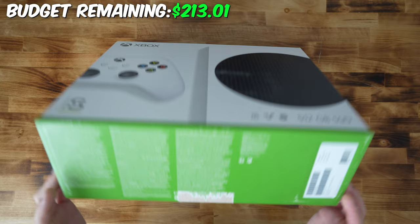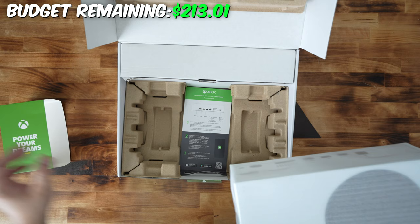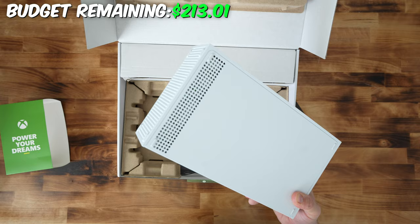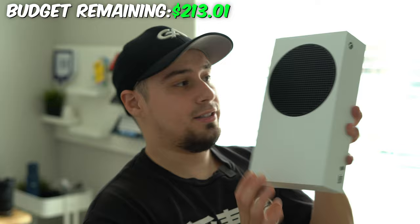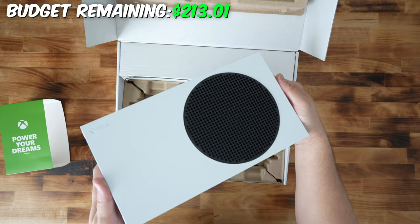They graciously sent this out to me and I was really excited when I got it. I've been an Xbox player for pretty much my entire life since I was a kid, and I have not had a new gen console since the original Xbox. I love how compact these Xboxes are now — it's literally tiny and it packs a punch. It's got ethernet, USB, HDMI, storage expansion, and power.